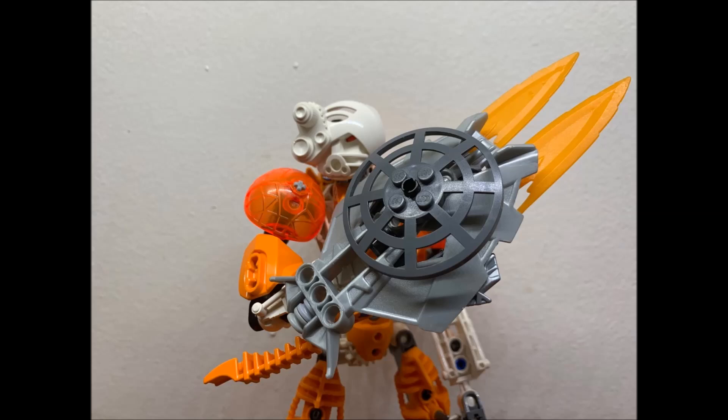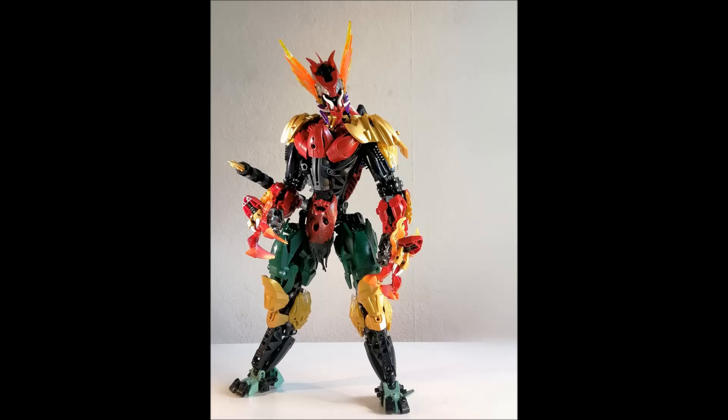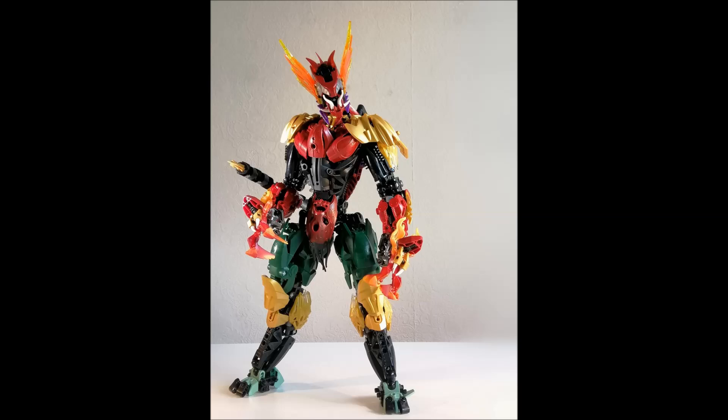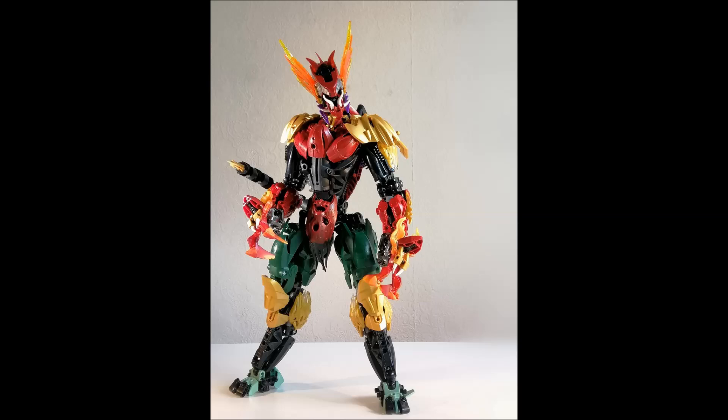The next MOC is Aztec Warrior by Iggs. This is a really cool MOC with a funky color scheme. It's based on an old Aztec warrior and I love how Iggs has copied some little beats but also taken it into his own light. The very similar color schemes of the gold, red, and green are very much being conveyed on this MOC, and instead of a tan body he's replaced that with a neutral black, which works well.